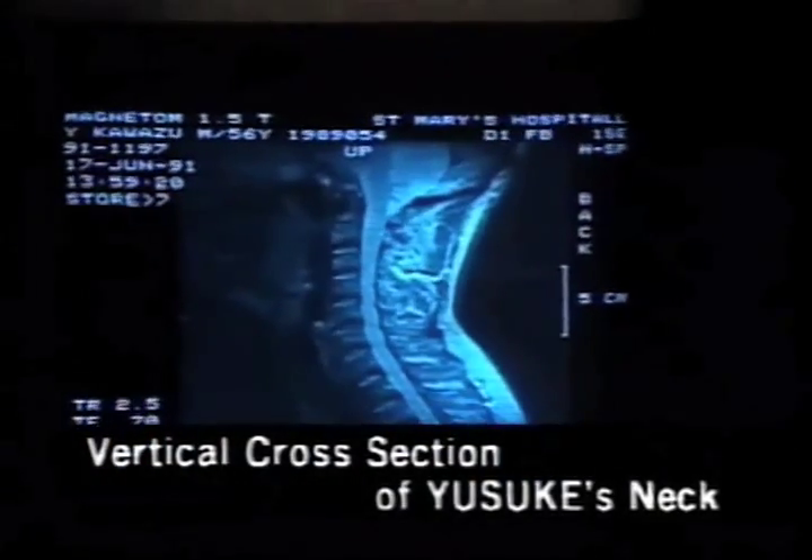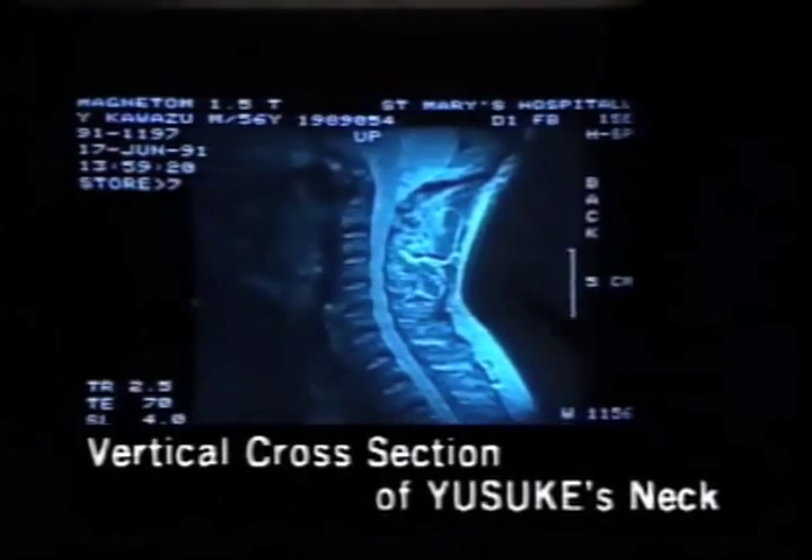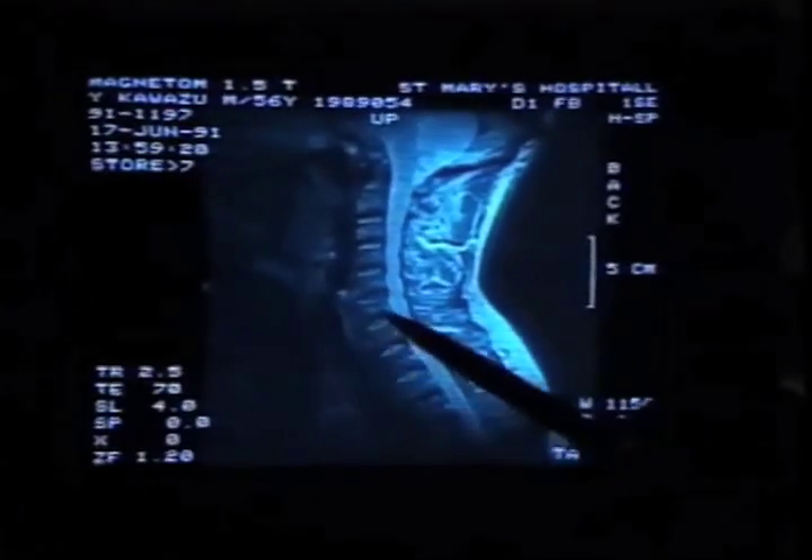Which part are we looking at? This part here — this is the second vertebrae, the third, fourth, fifth, sixth, seventh. These are the three we were talking about earlier: the fifth, sixth, and seventh cervical vertebrae.